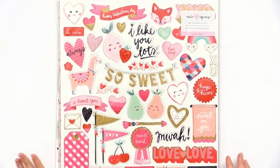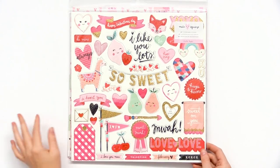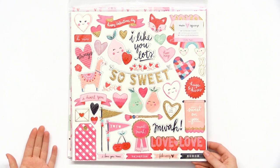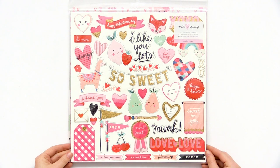Here we have the chipboard sticker sheet. It's a 12x12 with lots of glitter gold accents. There's a llama and all sorts of little fruits with smiles — beautiful for Valentine's Day card making and layouts.